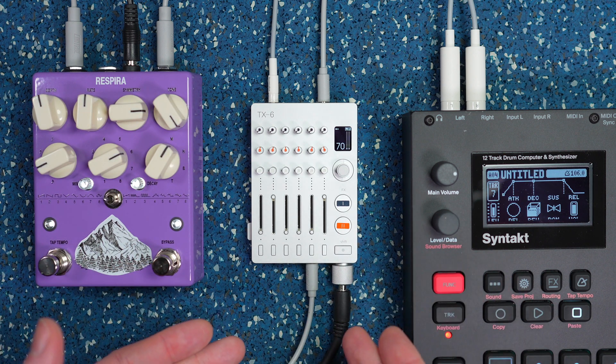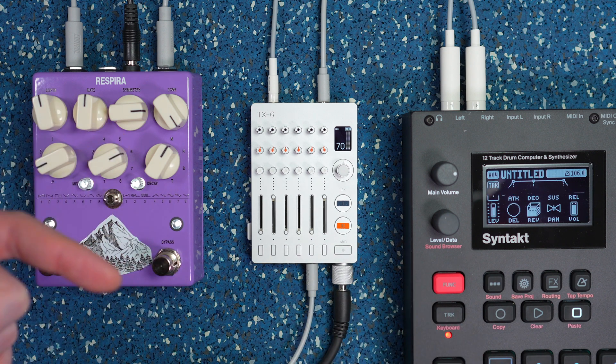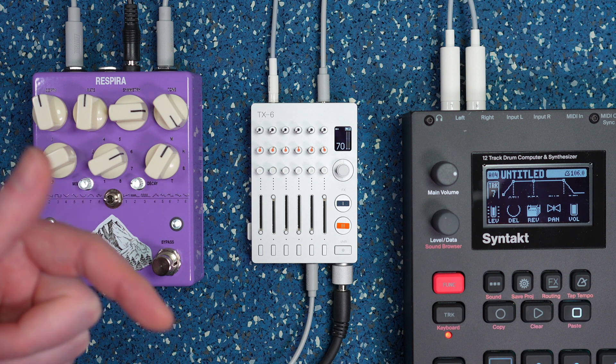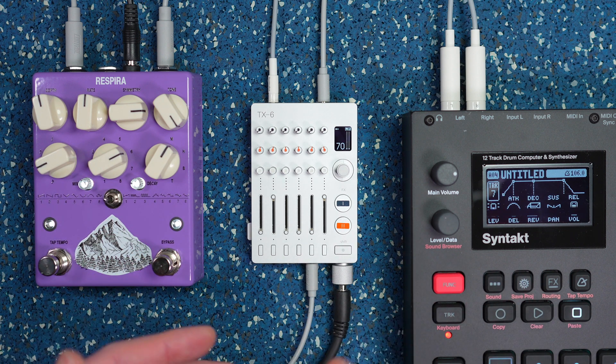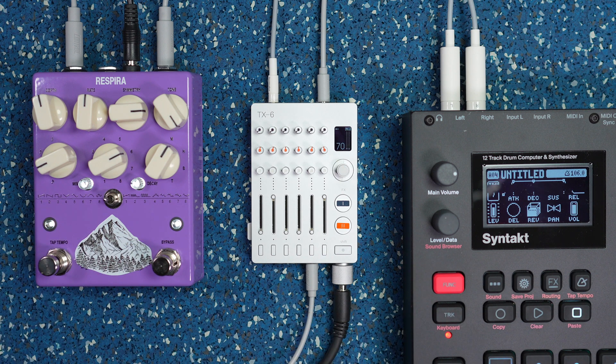So that's how the aux send works on the TX6. I'll link to the manual in the description, but feel free to leave comments — I'm happy to help you troubleshoot or figure something out. That's gonna be it for me this time. Thanks so much for watching and I'll see you next time.